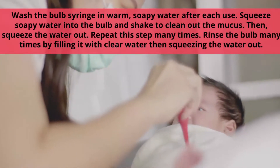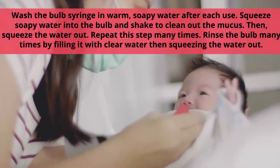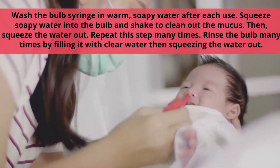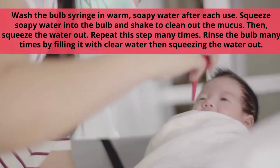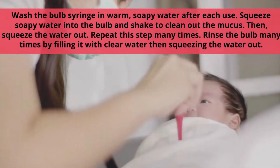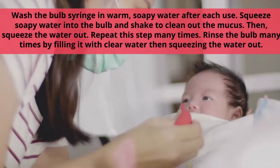Make sure that you wash the bulb syringe — remember, infection control is key. We want to make sure that we are preventing causing infection. Soapy water after each use is a must. Squeeze the soapy water into the bulb and shake it around repeatedly until the fluid that comes back out is clear.